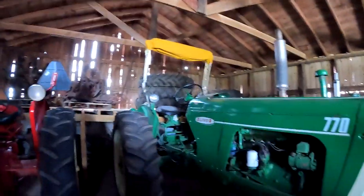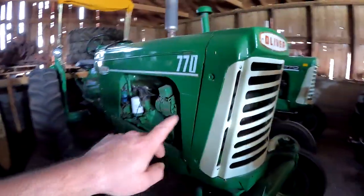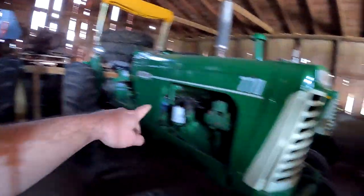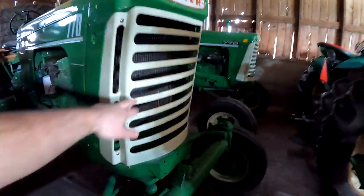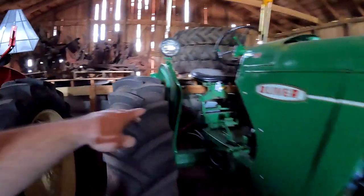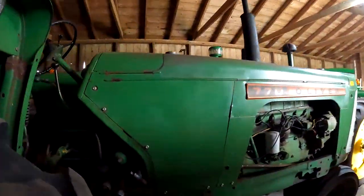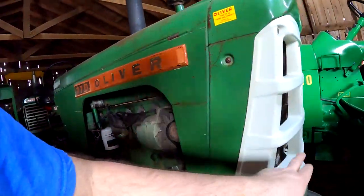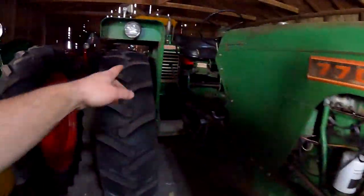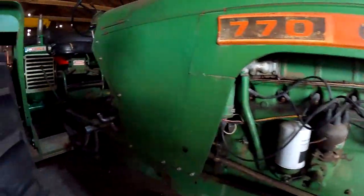So here's the old style 770 and here's the new style. The old style grill has fleet line fenders. Here's the new 770 — get your tapered nameplate, egg crate grill, and your flat top fenders. This is a 770 Gas.